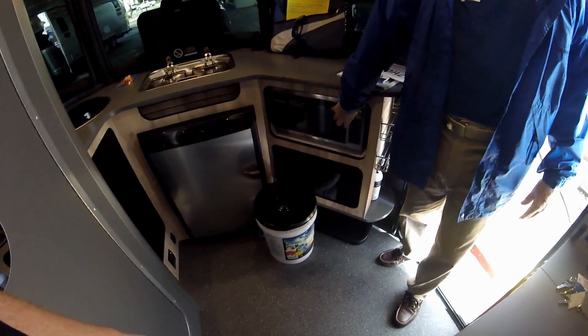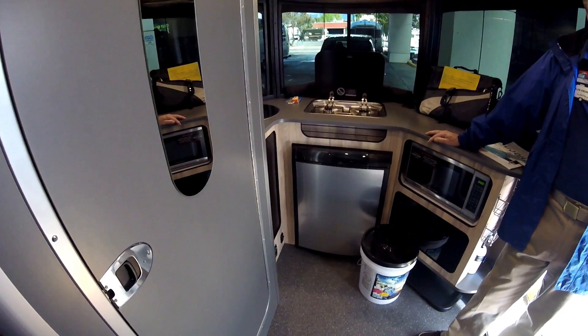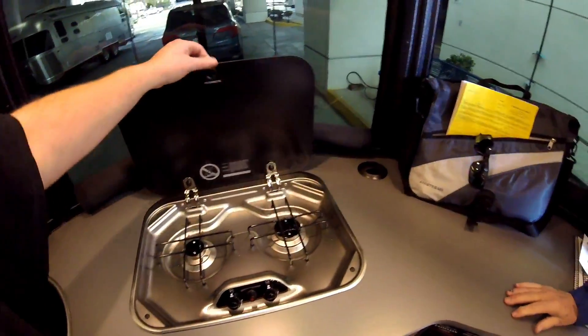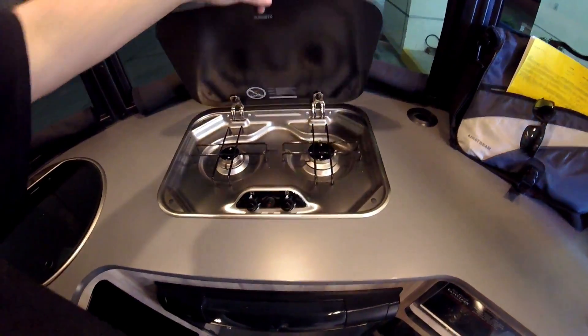The fridge is on auto, so it automatically goes between electric and propane depending on what it senses. This is actually going to be better than our '22, because we're closer to the propane here - on the '22 the fridge was way over on the other side. Sometimes if you've had everything closed down it won't light right away.